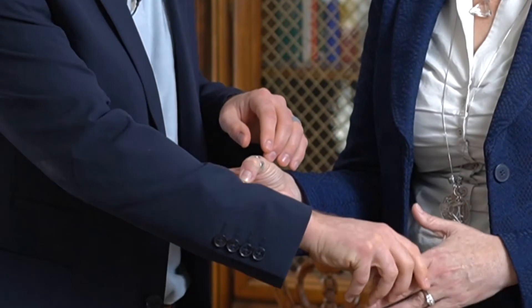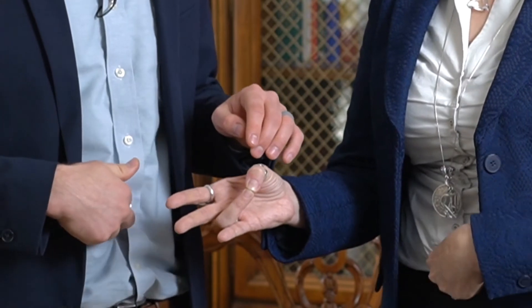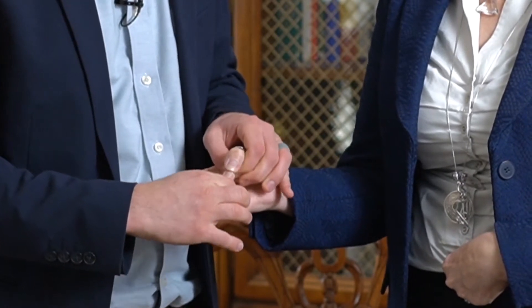Now, we're going to take the other end of the patient's circuit — the pointer finger and middle finger — and have them put those on the outside of the clothing on their belly button. When I do that and tell the patient to hold strong, it goes weak. The reason it goes weak is that when you take the other end of the circuit and put it on the opening of the body, like the belly button or the mouth, it's neither plus nor minus, so it's an open circuit. That's why it goes weak.